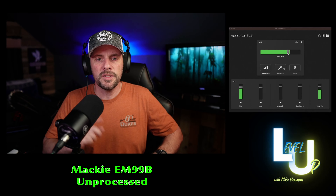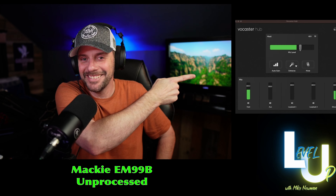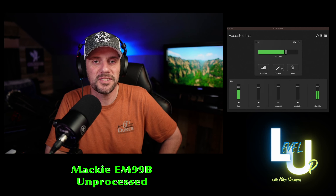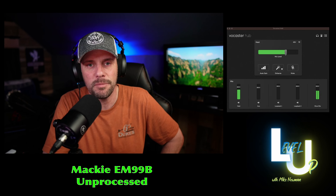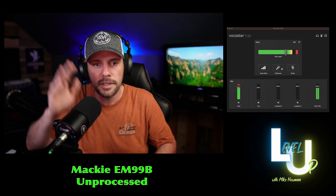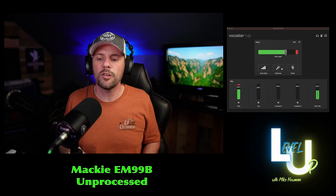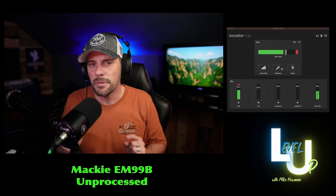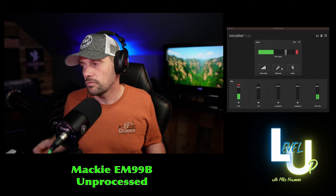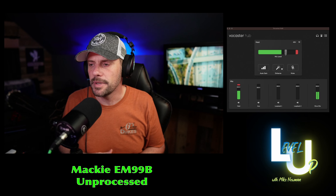As you can see, I still don't know which hand to use. This is the Vocaster hub over here, and processing is turned off — this is what it sounds like out of the box. I am about four to six inches away from the microphone, which is where I traditionally like to have it. I'm handsy and I don't want to whack the microphone, so I give myself a little space. I like microphones that are really good at picking up audio from a small gap — no enhancements, no changes, straight out of the box.